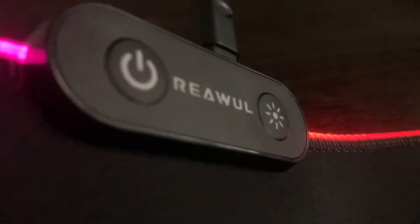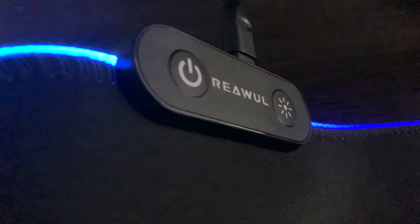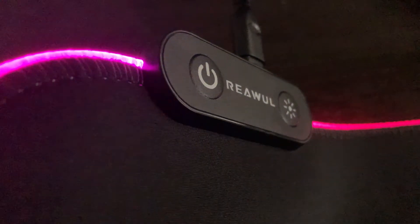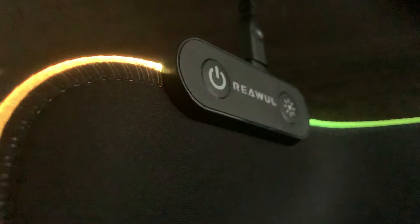Let's take a look at the buttons on the top-left corner of the mousepad. The power button just means to turn it on or off, and the sun button can adjust the brightness if you double-tap it quickly. That's how you change modes if you tap it once.